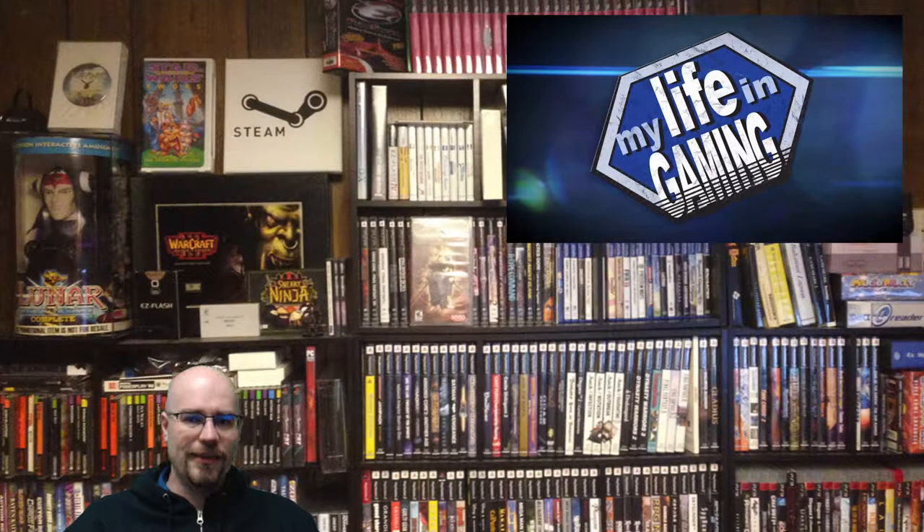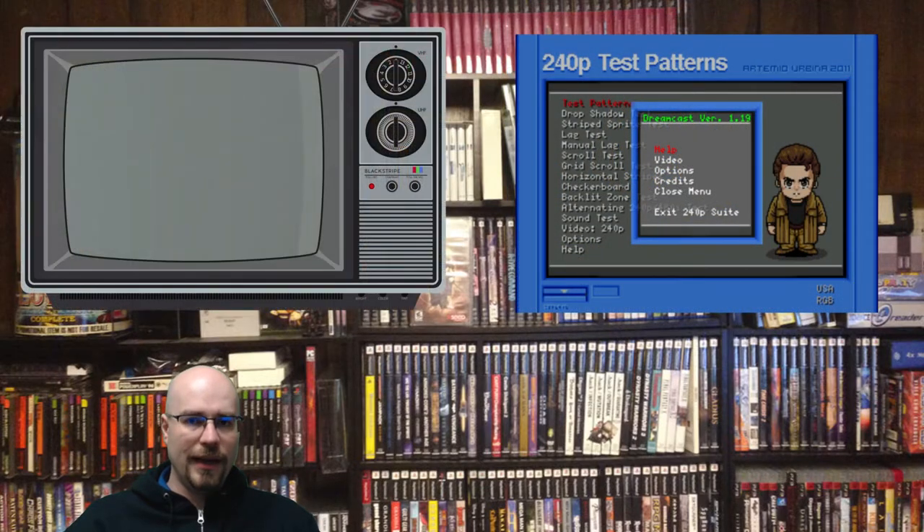On with the CRT stuff. My favorite two things to get: the first is the 240p test suite, and there are multiple ways to get this. You can get it on an EverDrive and pop it into a system, or burn it to a CD and play it in a system that supports burns. You can modify a Wii — which is my method — as I modified one of my Nintendo Wiis to support the 240p test suite so I could test composite, S-video, and component going into my CRT television.